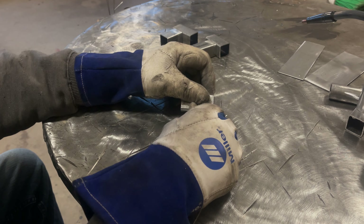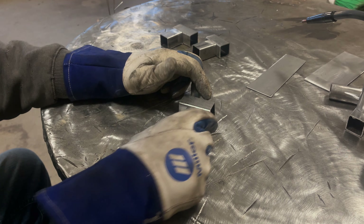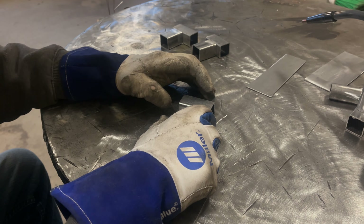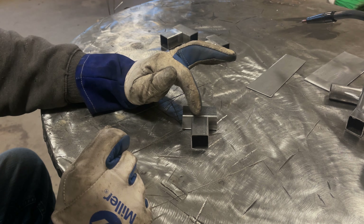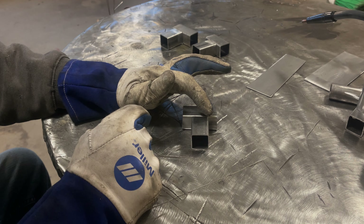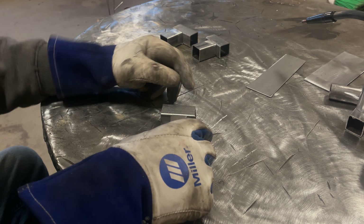We're going to be using flux core wire with this. Flux core is an ideal process on this being that it's pretty thin — actually pretty easy to weld. If you can run welds on flat plate really well, this is going to be no issue for you. Versus stick welding, stick is a lot harder to get decent welds on this kind of stuff without blowing a hole. Flux core, no problem. The first joint I'm going to do is a T setup, which gives us a butt joint on one side and a fillet weld on the other.